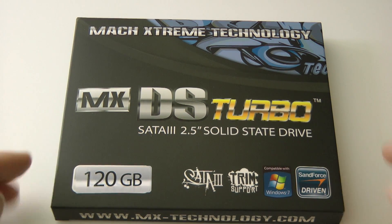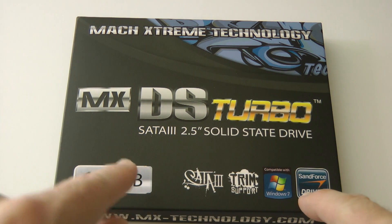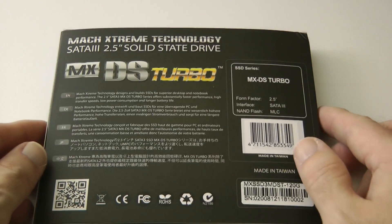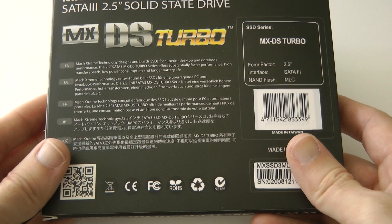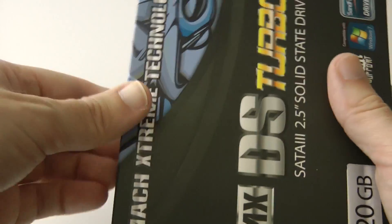As you can see on the front: SATA 3, Trim support, Windows 7, SandForce driven, 120 gigabyte version. On the back of the packaging it says: Mac Extreme Technology designs and builds SSDs for superior desktop and notebook performance.